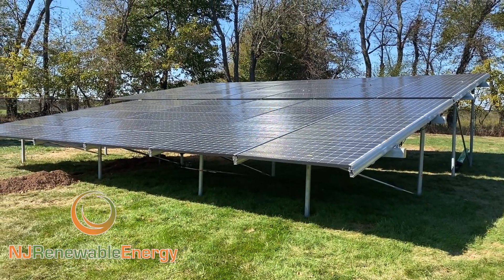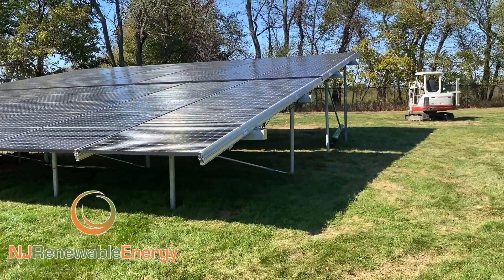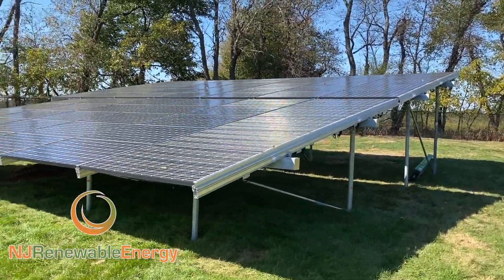Hello, this is Ed Hammerly, owner of NJ Renewable Energy. We are out once again at just another ground mount here.